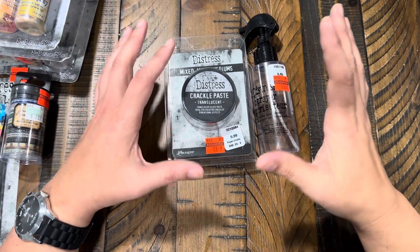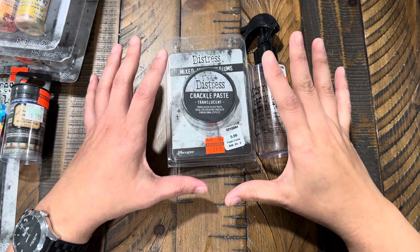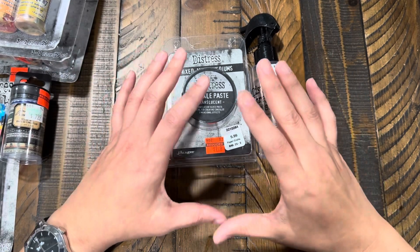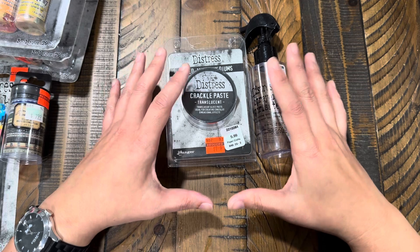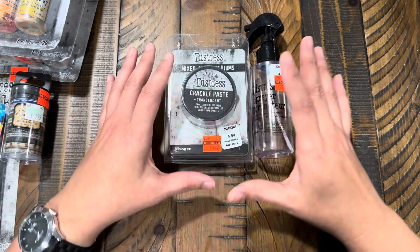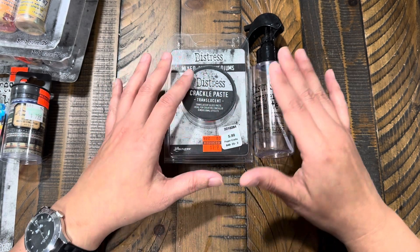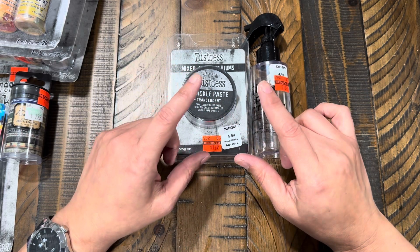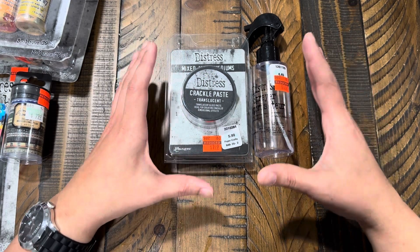Hi guys, I have another clearance haul for you and this is going to be my last one for now, for this type of clearance at least. I know today is not my normal haul day — I normally do a craft with me on Mondays — but my house is still in shambles. We're doing some renovations, so if you hear some pounding in the background, I apologize for the poor quality.